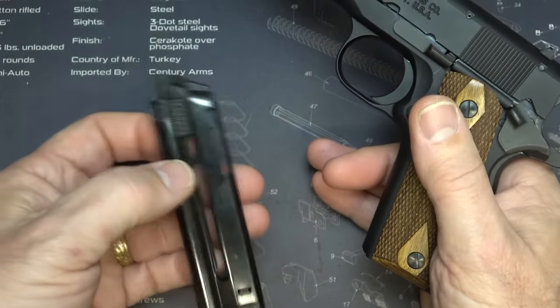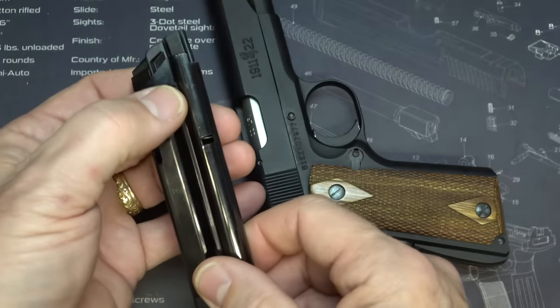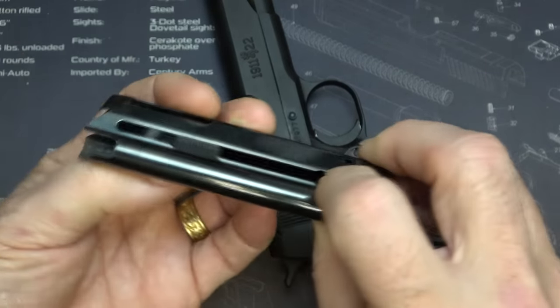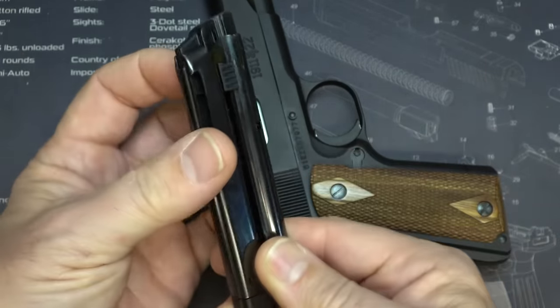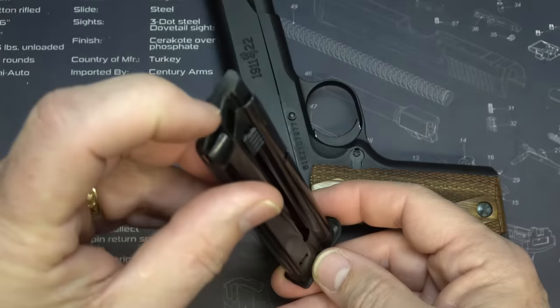A 10-round magazine, and this is a pretty nice, decent magazine. It has latches on either side for you to be able to load, which is one thing about loading .22. It has a polymer base plate and polymer follower.